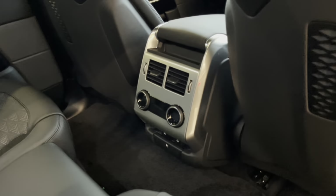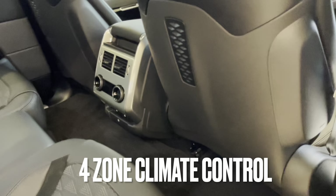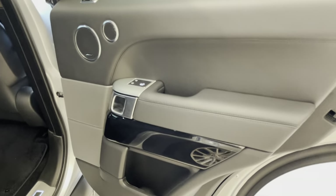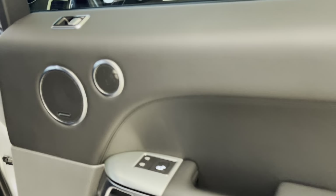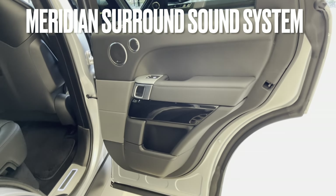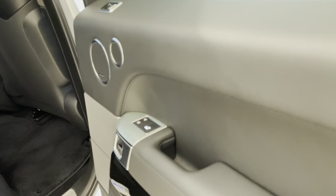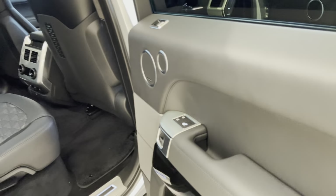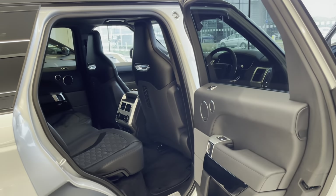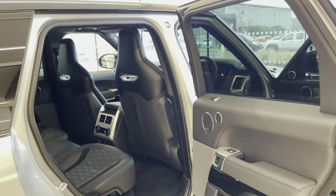The rear seats are heated and cooled, and you also get heater vents and power outlets. On the door card you've got grand black veneer gloss trim and Meridian branded speakers, plus all-round electric windows. There's also a blind spot check: when opening the rear doors, if there's a vehicle coming alongside, it'll warn you so you don't open the door into the vehicle's path.